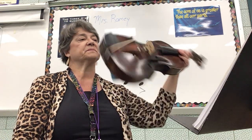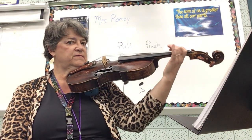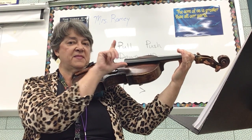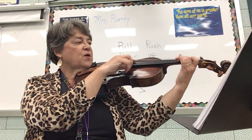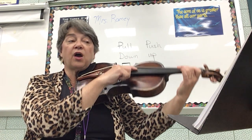Hot Cross Buns Pizzicato. Thumb on the side, fingers hovering over the strings. Right hand thumb — oh no you don't — sassy fingering. One, two, start F sharp.